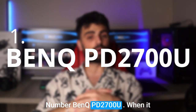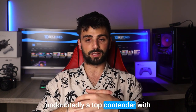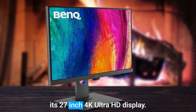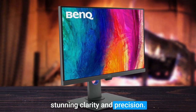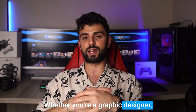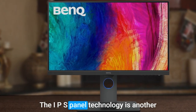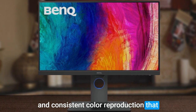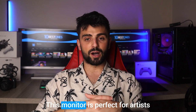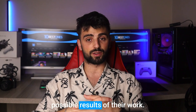Number 1: BenQ PD2700U. When it comes to choosing the perfect monitor for artists, the BenQ PD2700U is undoubtedly a top contender. With its 27-inch 4K Ultra HD display, this monitor is capable of rendering even the tiniest details with stunning clarity and precision. Whether you're a graphic designer, painter, or photographer, you'll be blown away by the level of detail this monitor can provide. The IPS panel technology offers accurate and consistent color reproduction that is essential for color-sensitive projects, making it perfect for artists who require precise color matching.